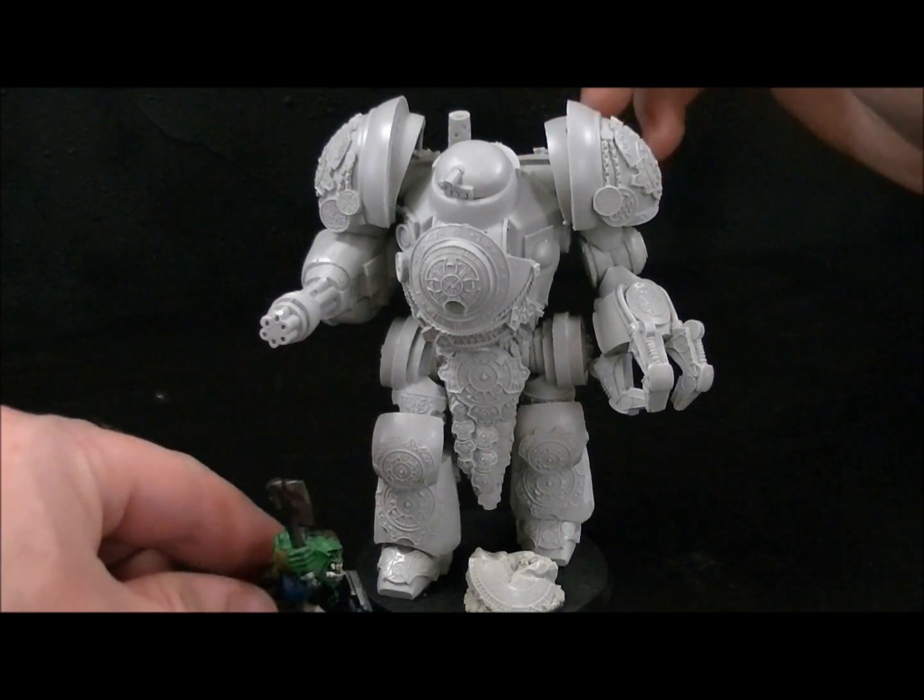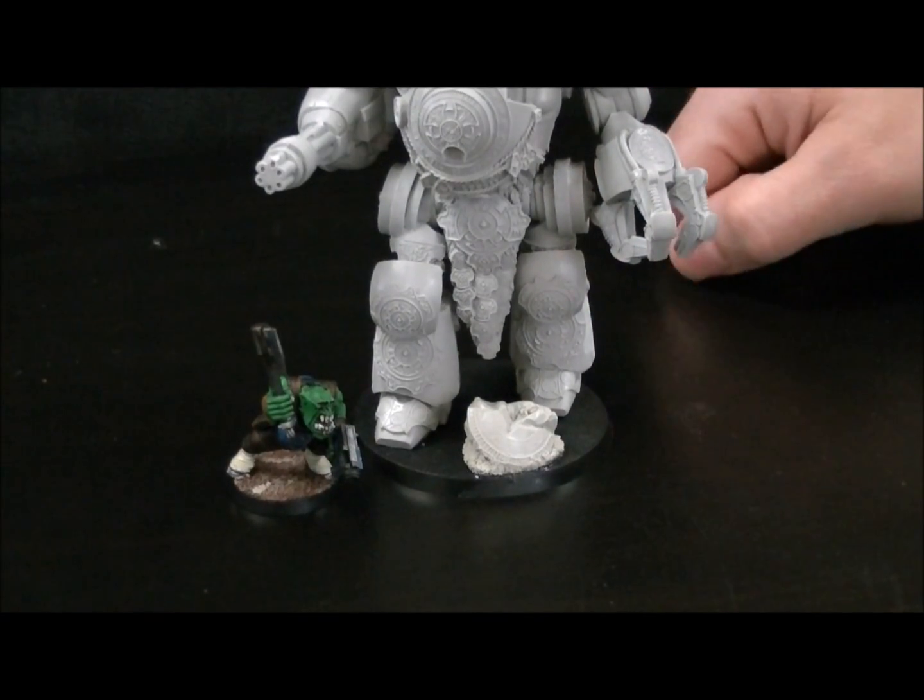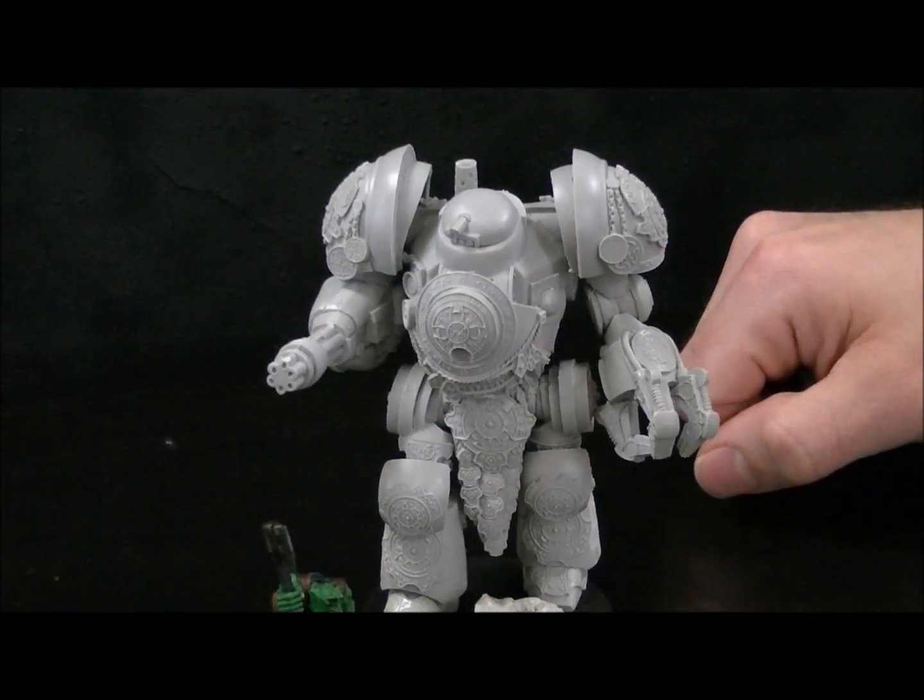This is how the model comes. Great. There's your scale — this thing is huge. That's an Orc boy next to it for scale.